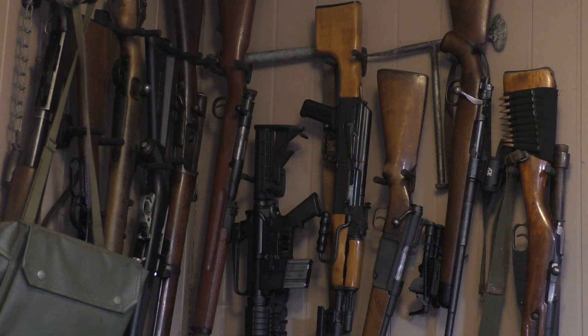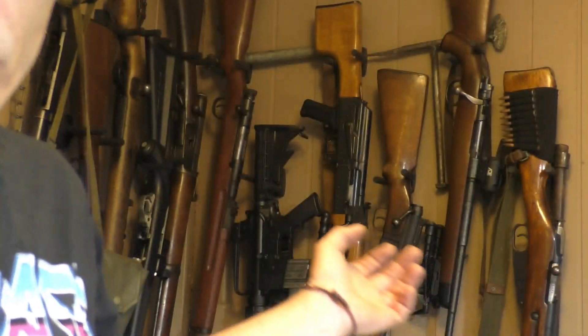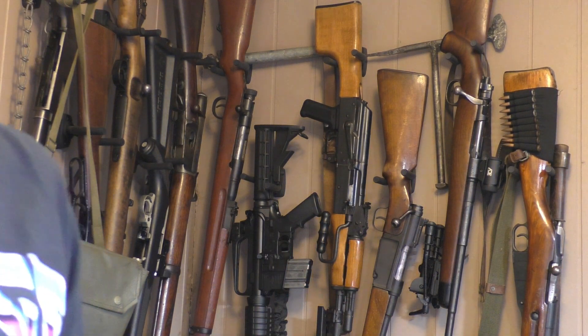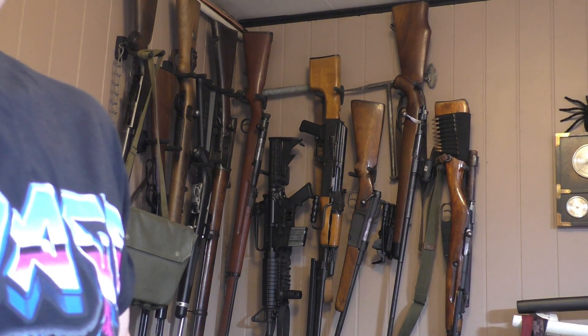These are very easy to install — they come with a couple of drywall anchors and some screws. Fortunately, in our wall over here it's paneling, so we don't really have to worry about the anchors, and it's very simple to install. In fact, I'm going to go ahead and install this one for our AR-15 over here.